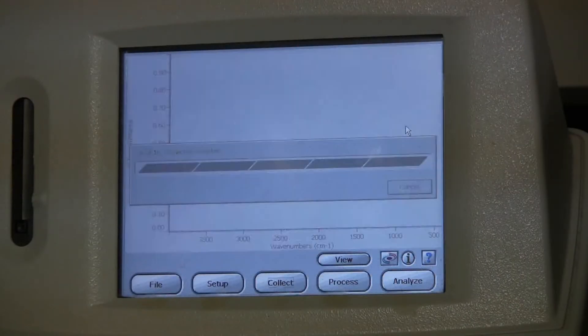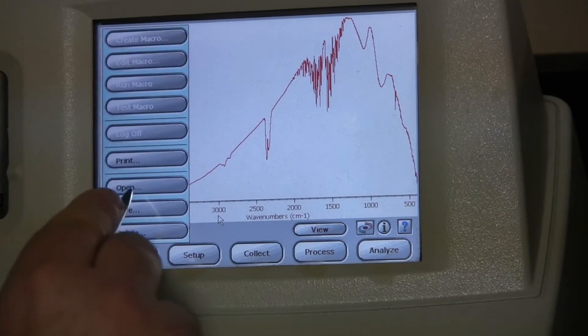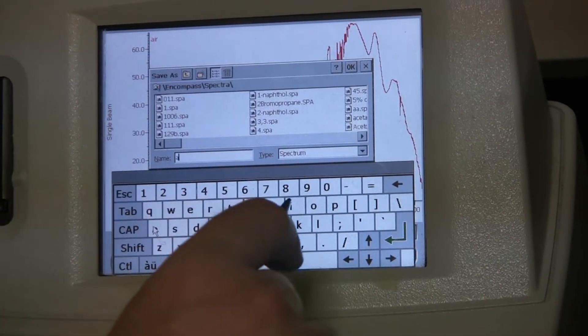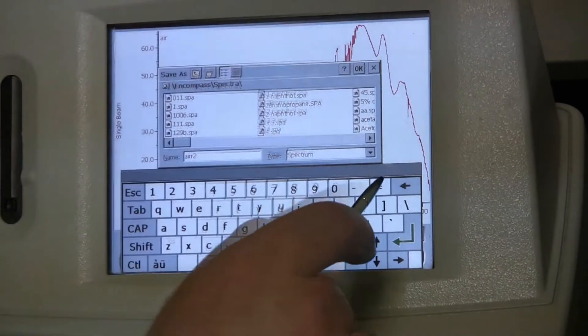When finished scanning, it should look something like this. Now go to File, Save, type a name, and then click OK.